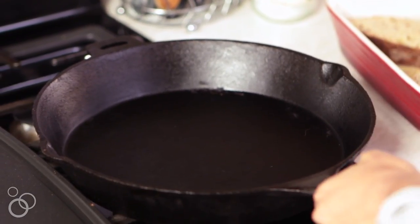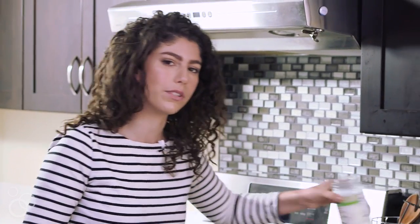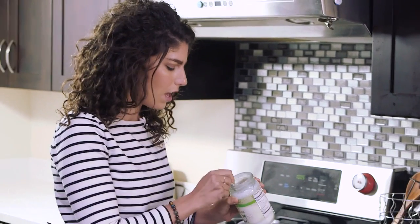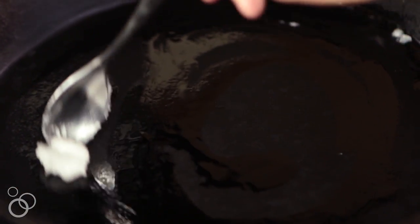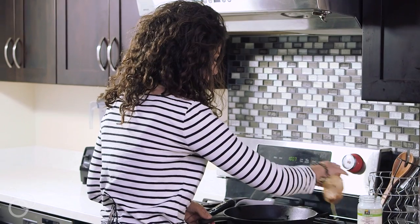Now it's time to cook the French toast. I like to use a little bit of coconut oil — sometimes I use ghee, but today I'm using coconut oil. Add about a teaspoon to the pan; it's not a big deal if you use a little more or less. Turn the stovetop on to about medium heat and let the coconut oil melt before adding the French toast.